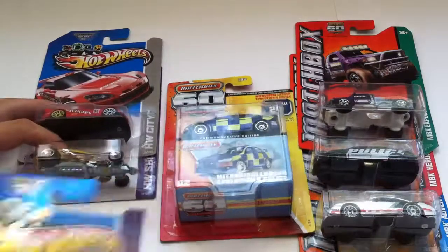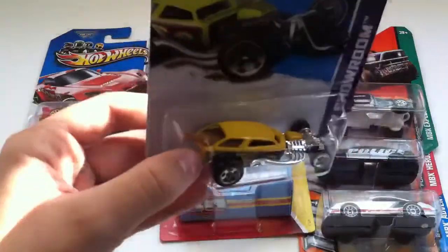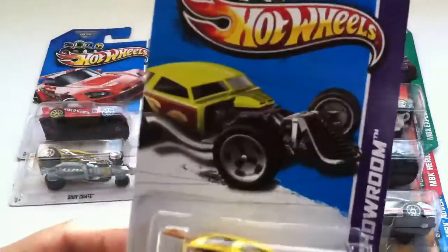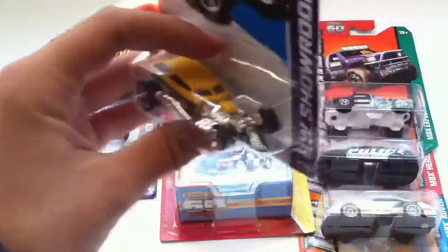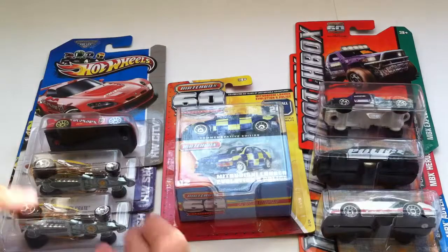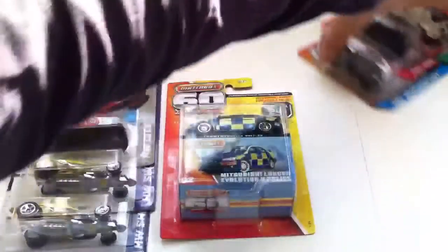Short story behind Surfcrate: when I was about three or four, I was into Hot Wheels. My parents got me a puzzle with a Surfcrate on it — it was a Hot Wheels jigsaw puzzle. Saw that today and thought it's pretty cool, so I'm going to keep one of these in box and open up another one.